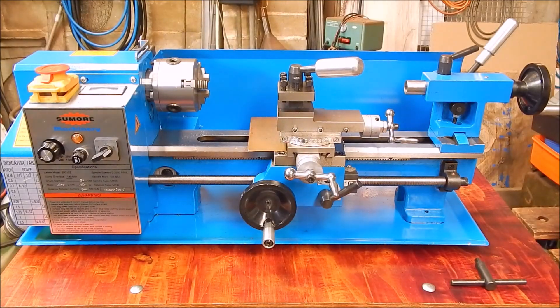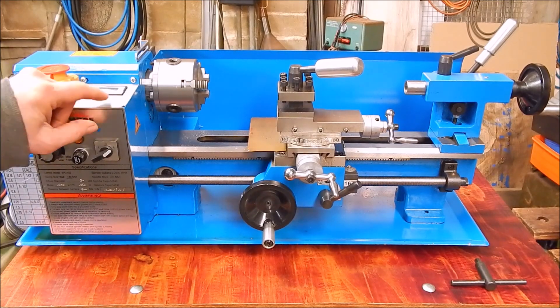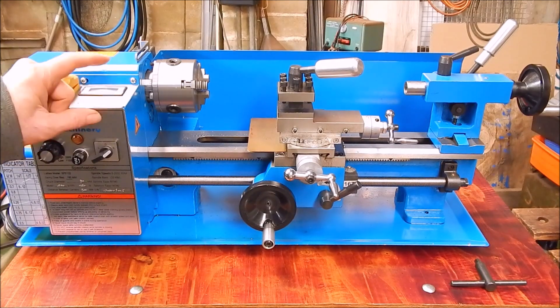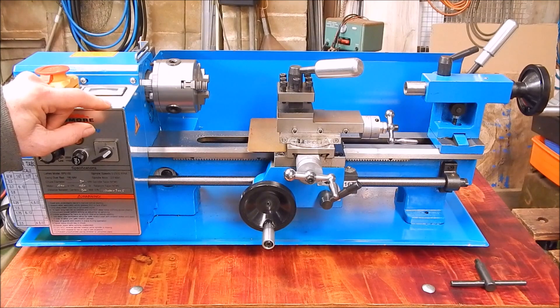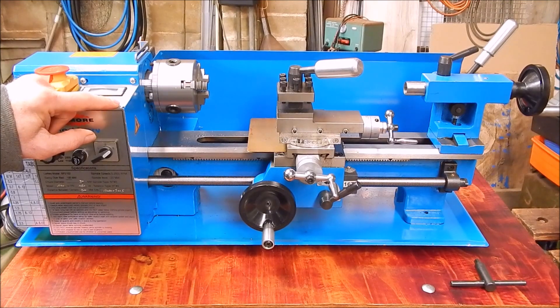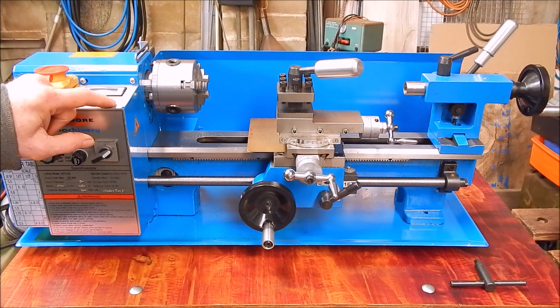G'day, it's Robbie Regain. Occasionally I get asked by my viewers what's a good starter set of tooling for your new metal lathe. You know, you've bought a new metal lathe, or it could be any size lathe, new or old. The same situation applies throughout: what's the basic set of tooling you need to use one of these? And it's a good question.